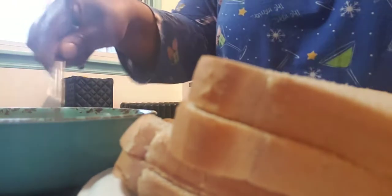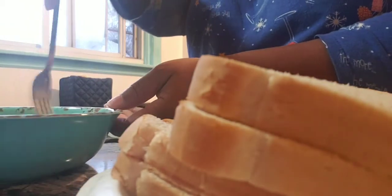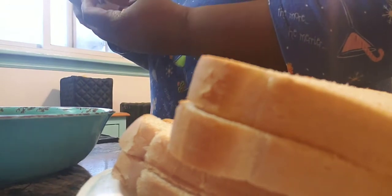Okay y'all, I really didn't want y'all to see me because I'm looking a mess. But I'm mixing the cinnamon into the egg batter for the french toast. I hope y'all can't see my hair and my face.